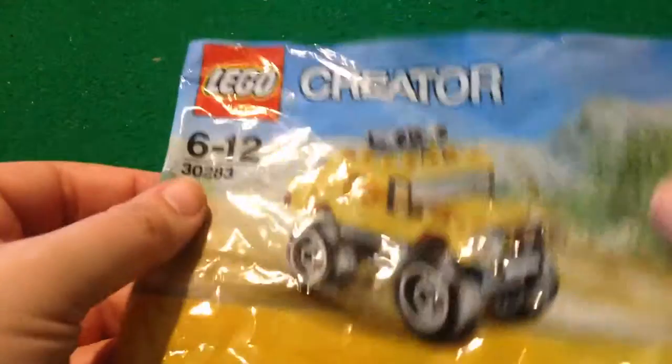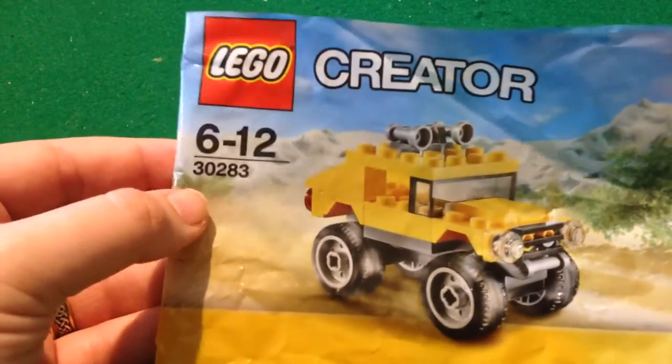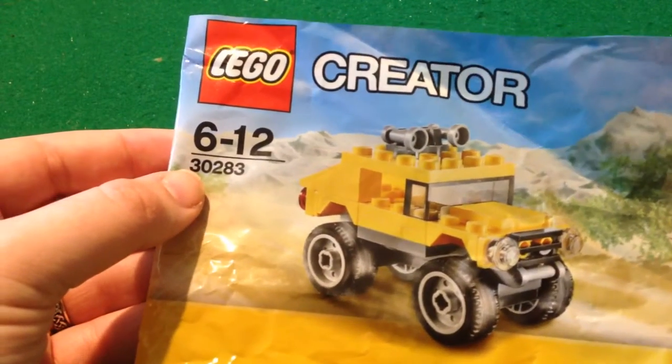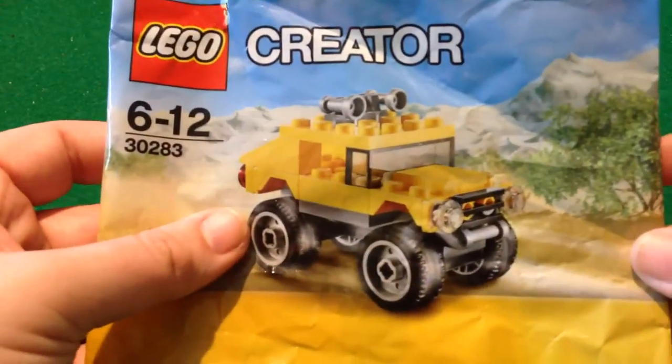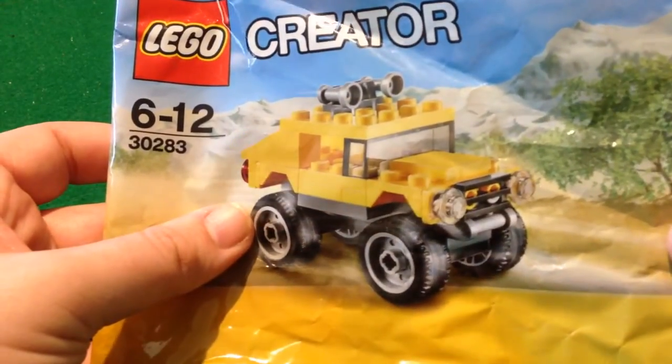Hello there, it's time to look at another Lego promo pack. This time we've got Lego Creator kit number 30283. I don't know what its official name is, but it's a Hummer, isn't it — a Humvee. So let's have a look.